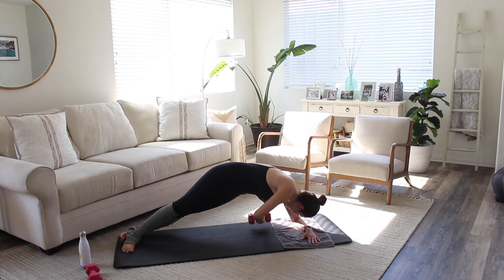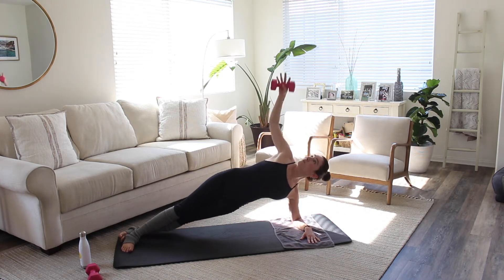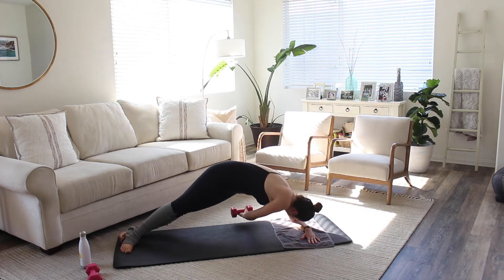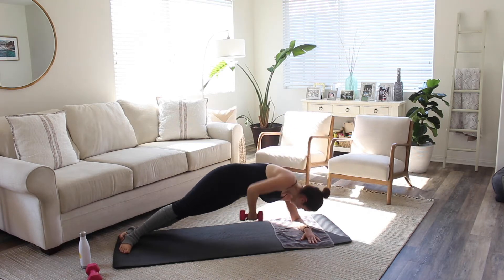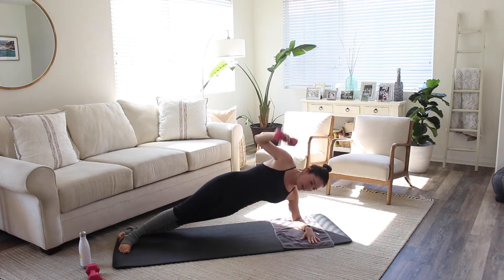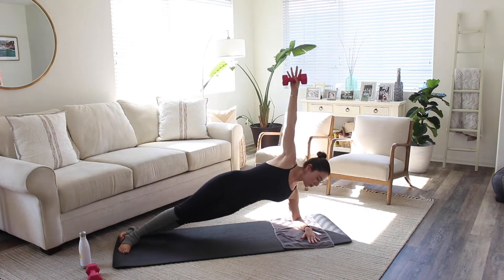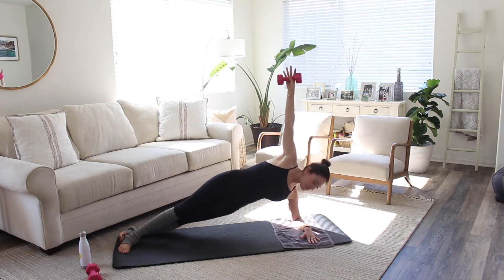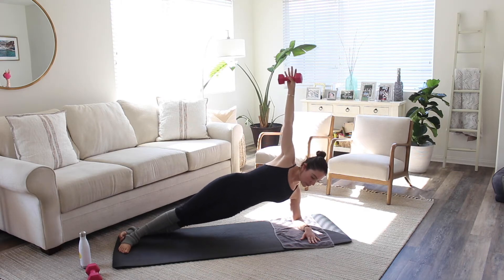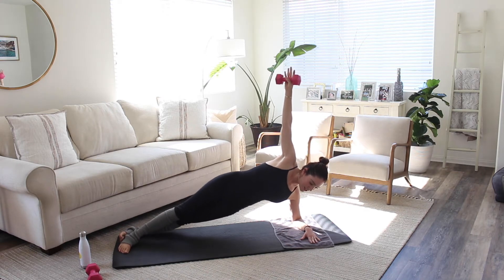I know these aren't easy. Let's go for three, two, last one. Keep it up and just pulse those hips up — five, four, three, two, and one. Come on down.